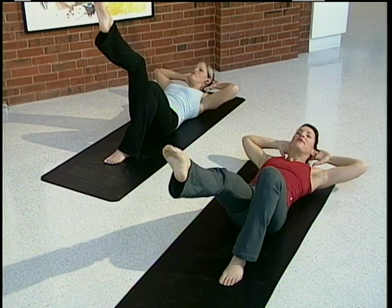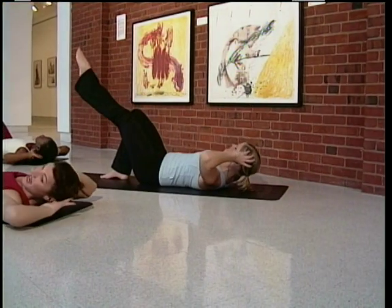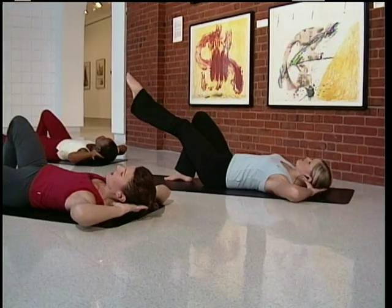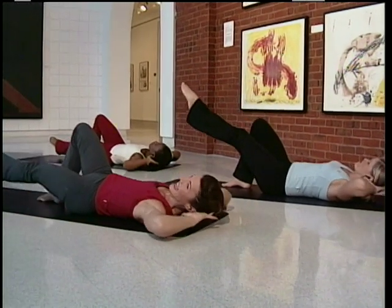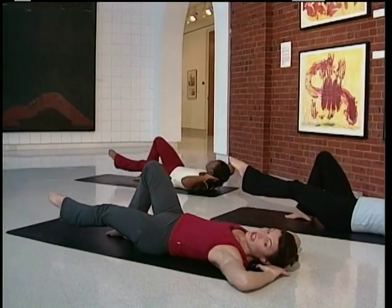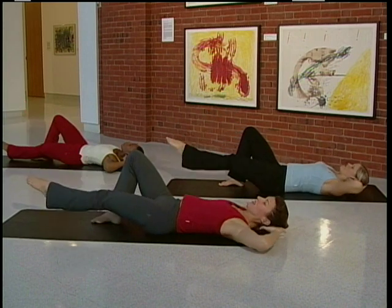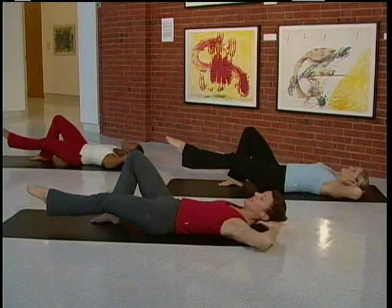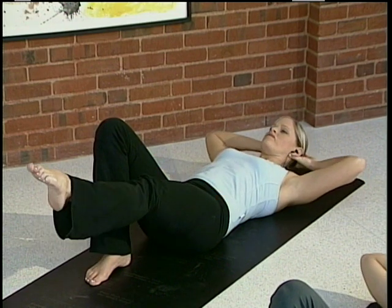Switch over to the left leg. Up and back down. Lift up. You want to keep that leg nice and strong. Lengthen that leg, bring it up. Press that lower back down into the mat. Let's do two more — lift and one more. Take it up.